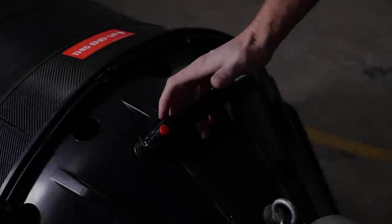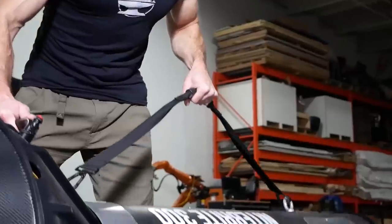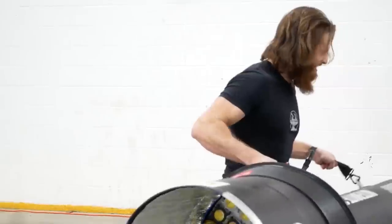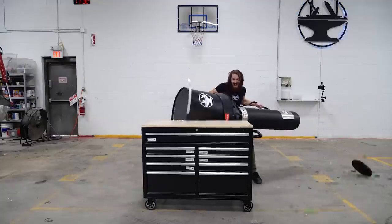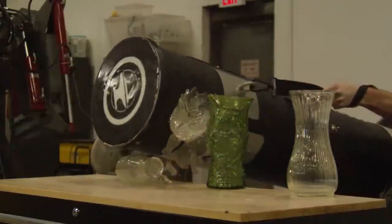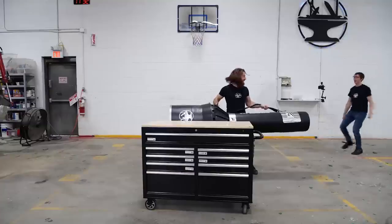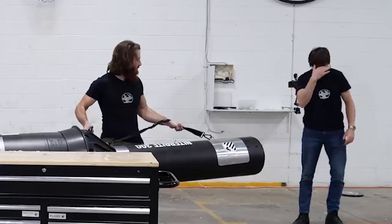So there you go. At 501,031 lumens, Hacksmith Industries smashed the world record for the brightest outsized flashlight. What records would you like the team to turn their spotlight onto next? Make sure you subscribe to their channel at youtube.com/thehacksmith to see more of their crazy inventions. It's a flashlight, not a battering ram. Come on, man — it's a Hacksmith video, it's what I do.